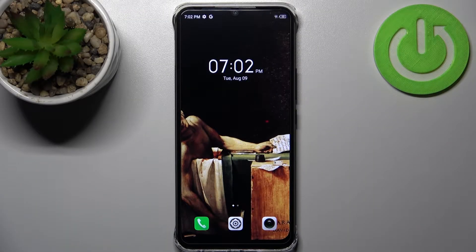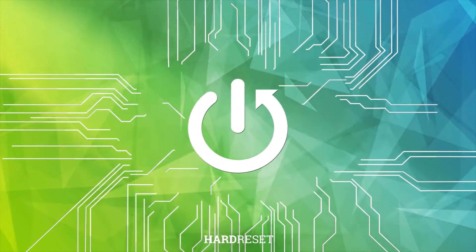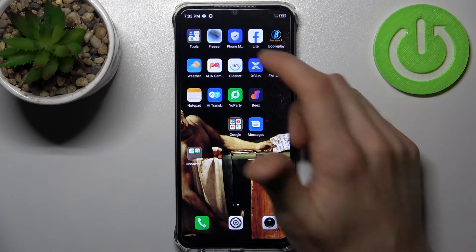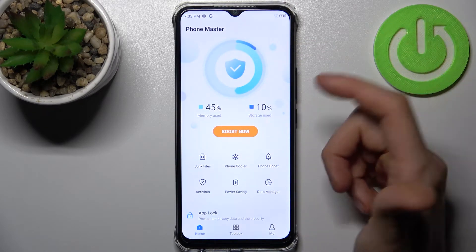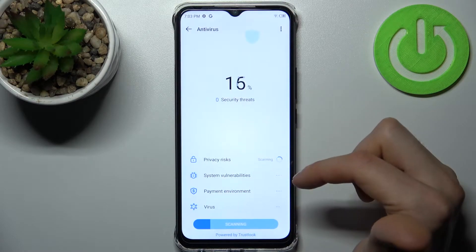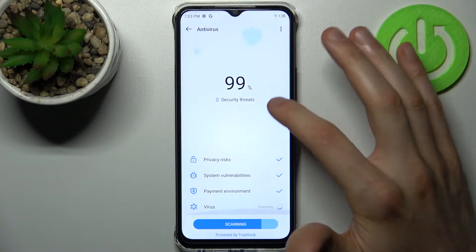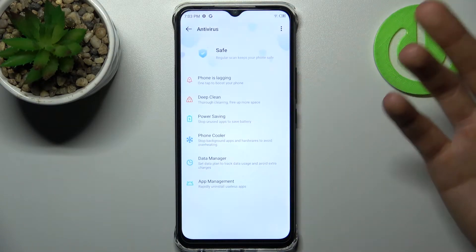Here I have the Infinix Smart 6 HD and today I'm going to show you how to perform a virus scan on this device. First, you have to open Phone Manager, go to the antivirus, and it immediately starts scanning — checking for privacy risks, system vulnerabilities, and other stuff.